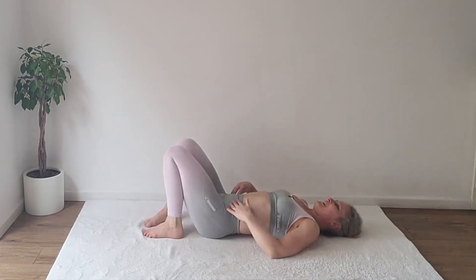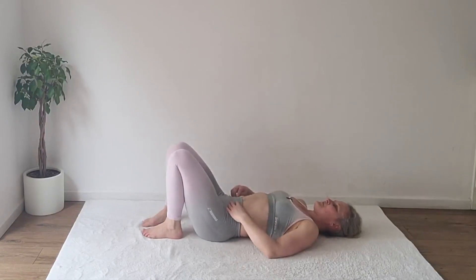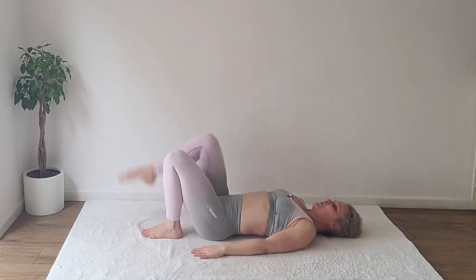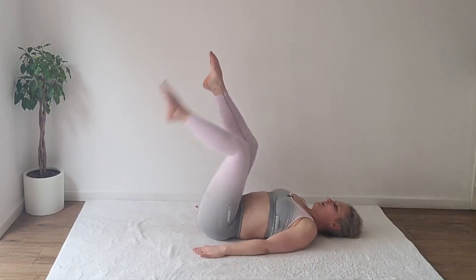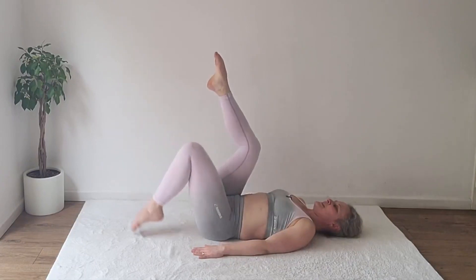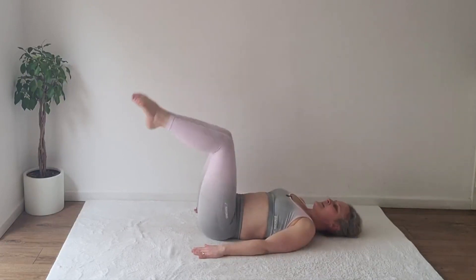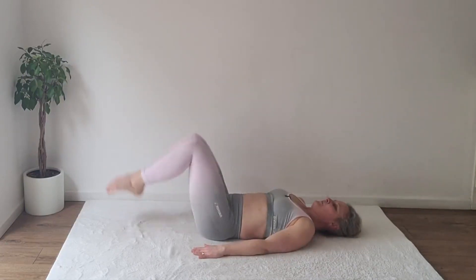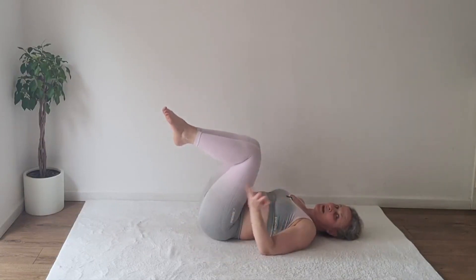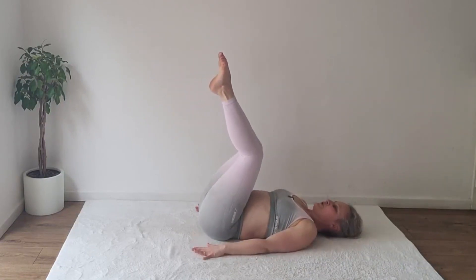And I'll introduce you to number four: double leg tabletop. If you remember Level 2, we were alternating the legs down — this time we join them together and tap them down. You don't have to go all the way down to the floor; you can stop earlier to make it easier. Prepare your legs to a double leg tabletop, join the inner thighs together.